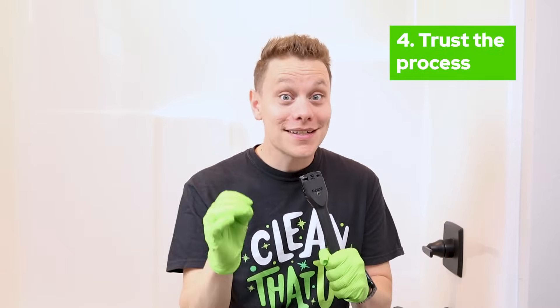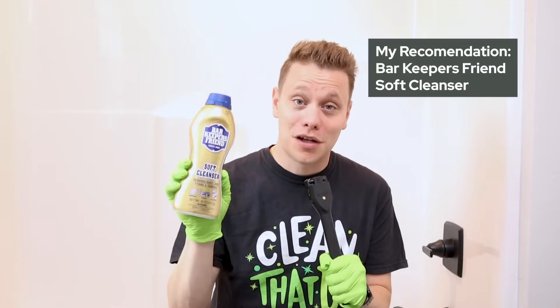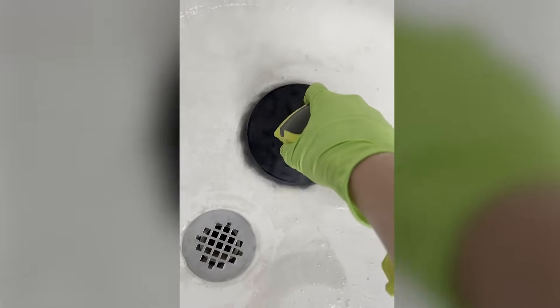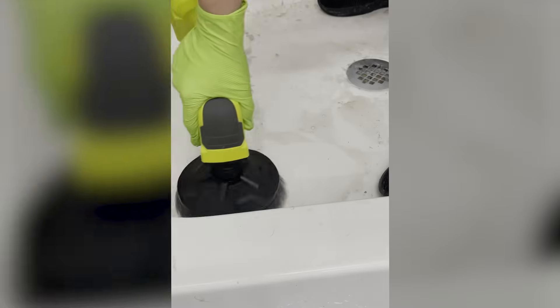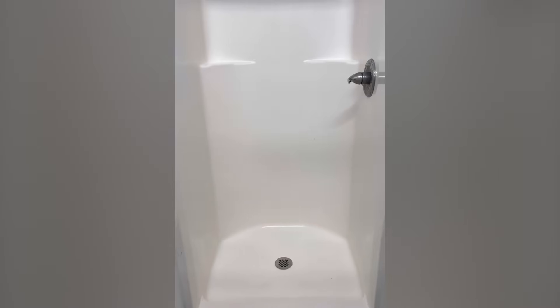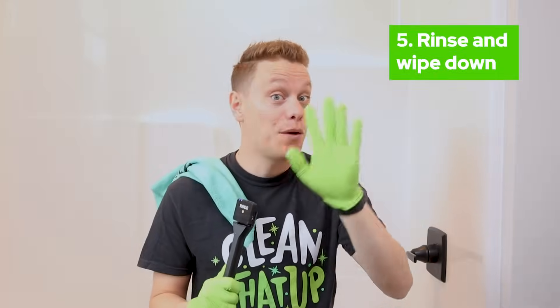Number four isn't necessarily a product or a thing — it's a process. The process to properly clean your non-slip bumpy textured base of your tub. As a professional cleaner, this has been a thorn in my side, one of the hardest things to clean properly. But I found that using Bar Keeper's Friend Soft Cleanser — a creamy consistency — applied to the base of your tub, then taking a soft bristle brush or your drill brush, scrubbing it in really well, letting it sit for a bit, and rinsing it away, it should be nice and clean.